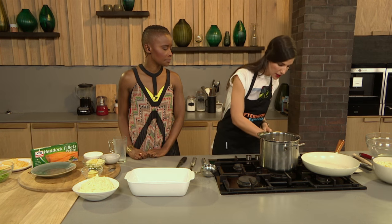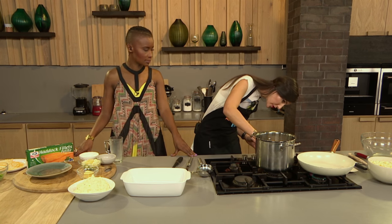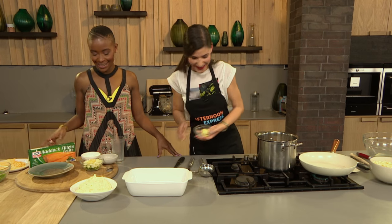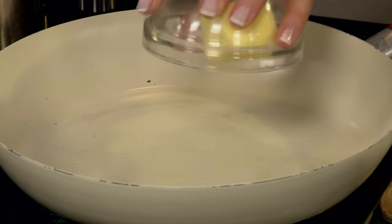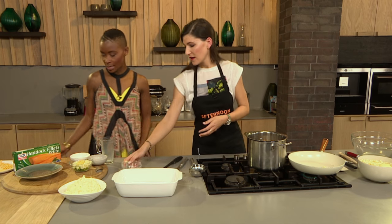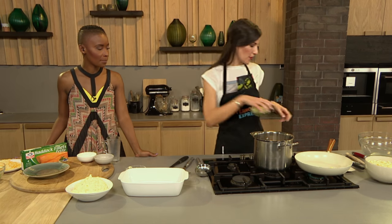In my pan over here I'm going to fry some butter, because everything's better with butter. We're going to add some butter into our saucepan, and then I've got some chopped onions, leeks, and garlic. Let that melt down and I'm going to fry that off.